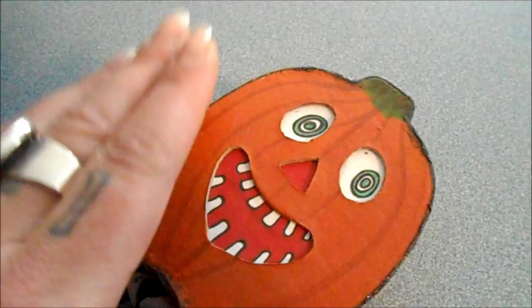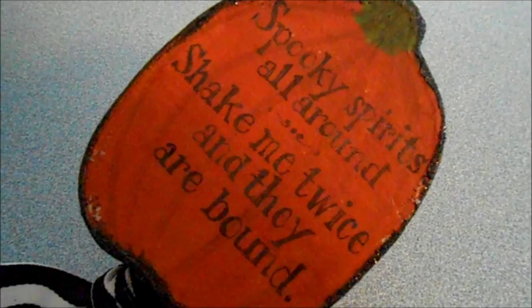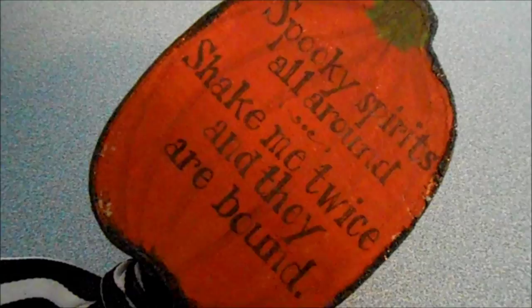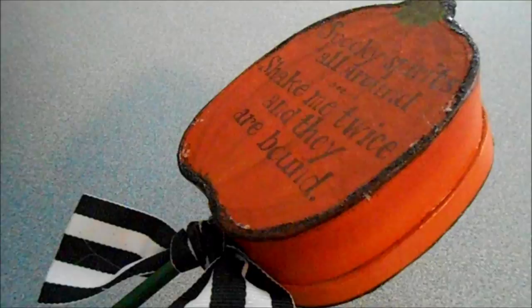On the back — this was something the lady in the tutorial had come up with — I lettered on a saying: "Spooky spirits all around, shake me twice and they are bound." So it makes this cool Halloween noisemaker sound. You could make a few of these for party favors and scare off the evil ickies at this time of year.